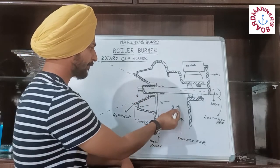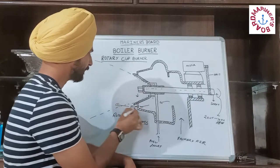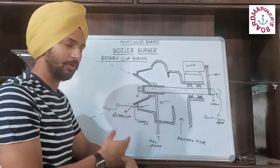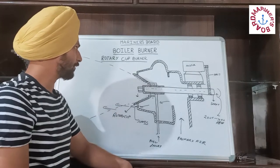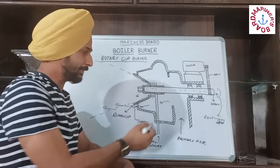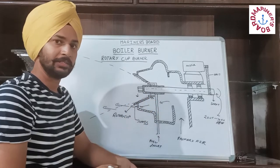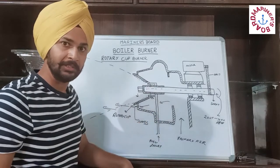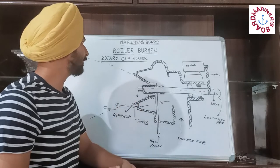The air coming from the primary air will go through the vanes and will intersect the cone, leading to the atomization of the fuel. This is the simple process of atomizing in the rotary cup burner. An advantage of this type of burner is that the fuel entering the burner can be at low pressure or it can also come from gravity. So the pressure factor is not a concern in this type of burner.